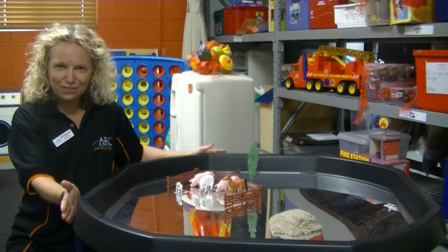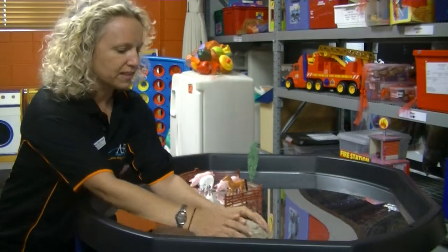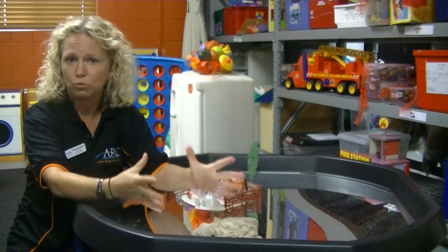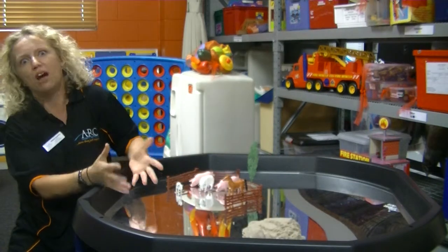It can be used as an activity table. Here I've got some sand, so it's great for messy play. You could put shaving cream in it, you could put water in it, you could put jelly in it, you could put ice cubes in it.